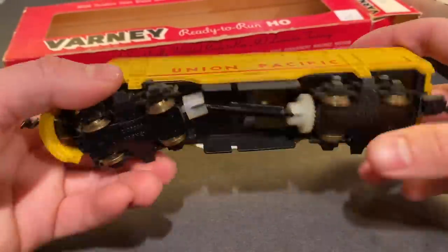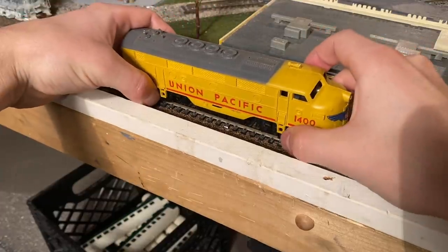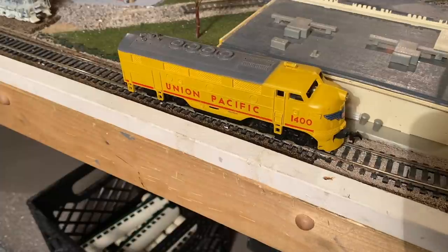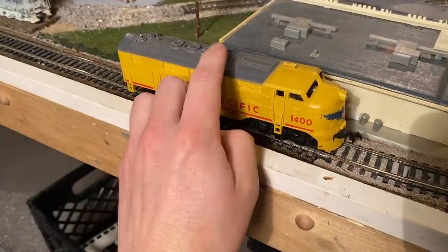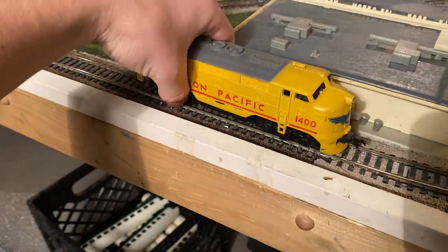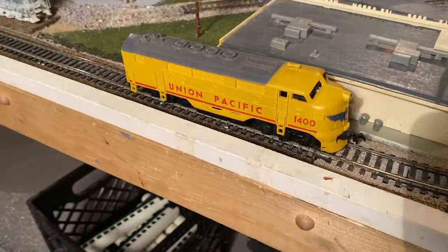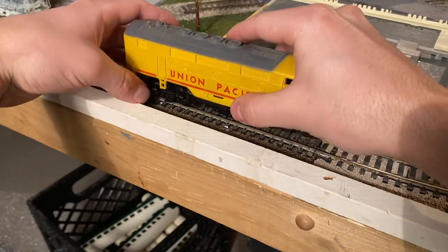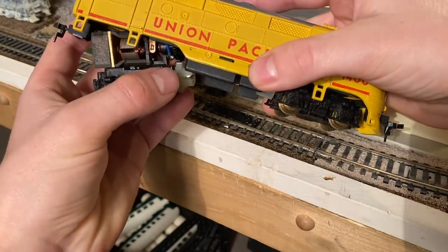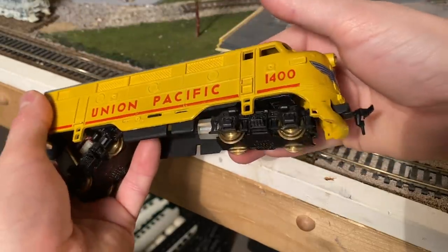Yeah, everything doesn't look too bad. Let's see if she'll do anything. The first time we tested this thing I'm pretty sure it didn't show any signs of life, but I just want to be sure here. I'm putting 12 volts in the track and I'm not seeing any current draw. It's just doing the same thing it did before. It also feels like something's wrong with this rear truck — it's loose. In fact, there's a broken wire right there, which might explain why this is not starting.